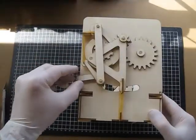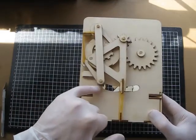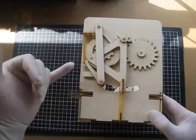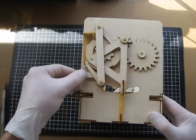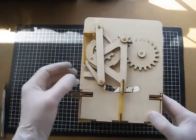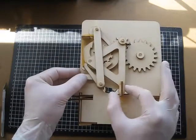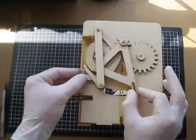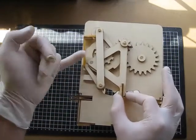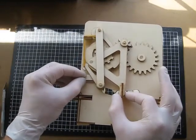Push that piece in horizontally so it's just resting on top of these other spaces. That will act as a support for this pawl, and if it's horizontal it shouldn't get in the way of this other piece here when it moves down. But now it's holding this pawl up and stopping it from slipping down underneath this piece. Leave that for the glue to dry.